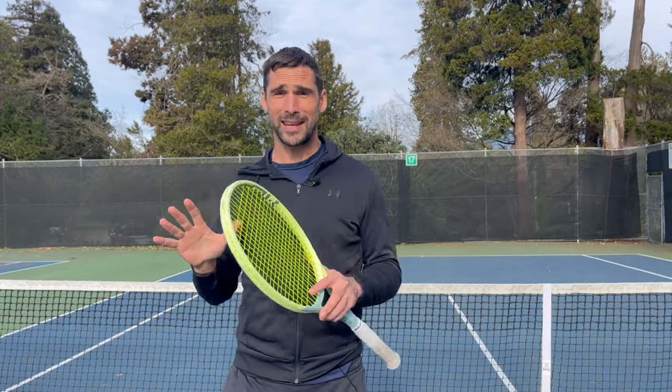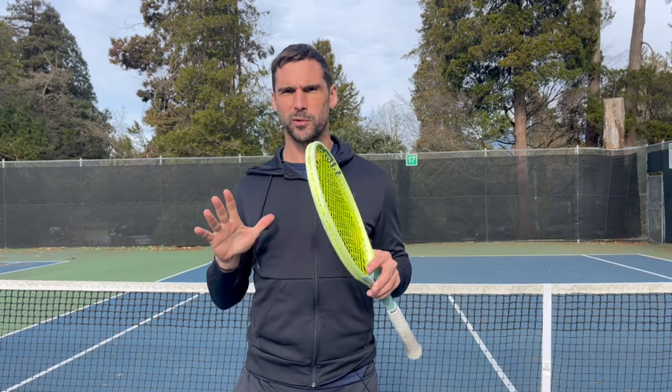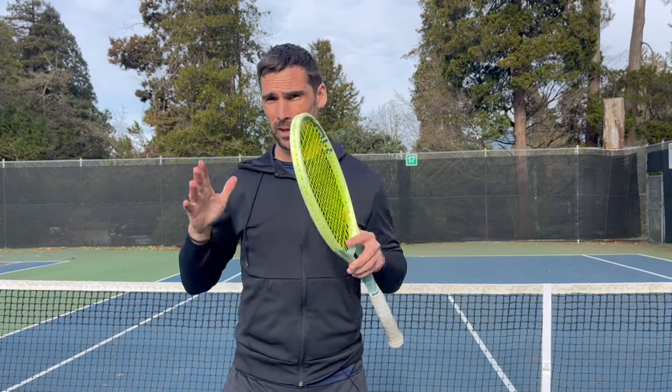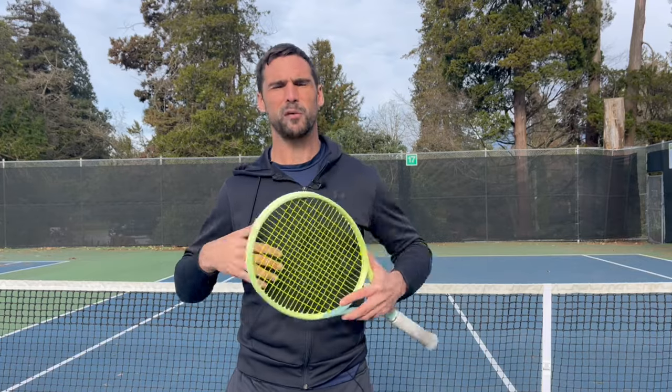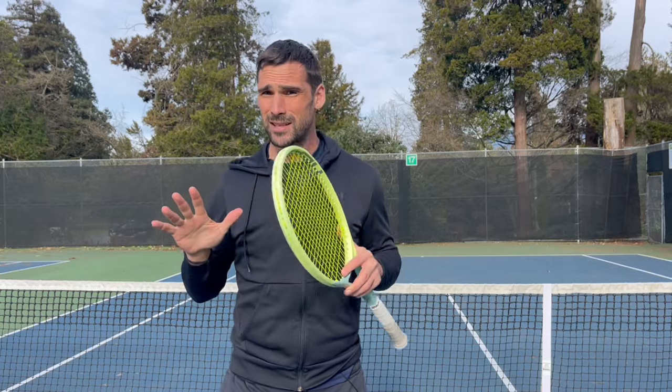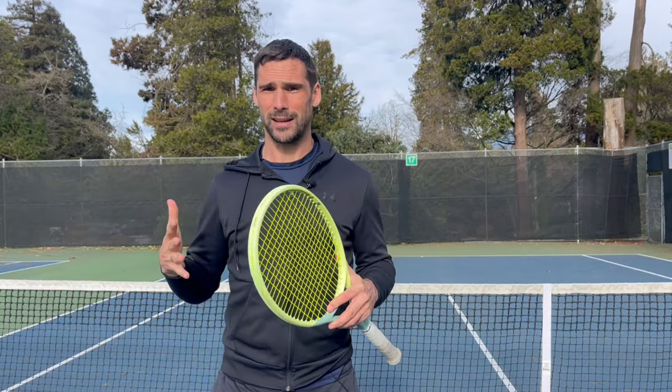It's a little bit chilly today but I wanted to take this opportunity while the wall is empty to show you a really simple way that you can use the wall to improve your technique, because walls can be awesome but they can also be challenging. When you're an experienced player with fairly grooved technique you can use them to get repetitions, but you have a lot less time when you're on the wall — and when you're trying to learn and change your technique, time is really a key factor.